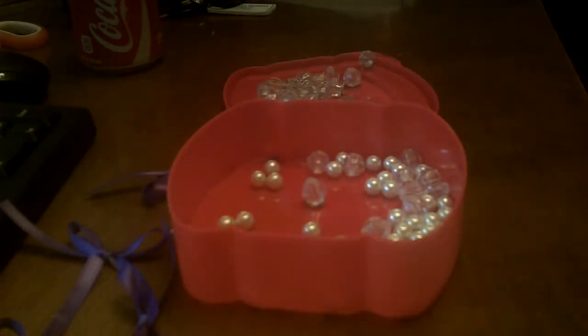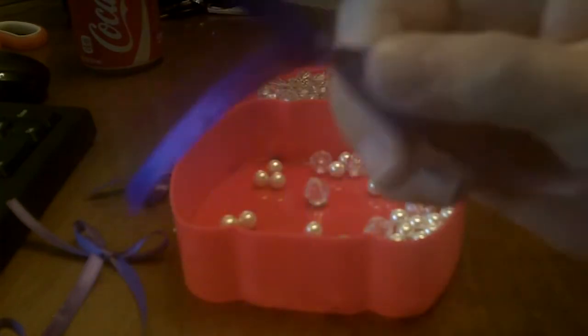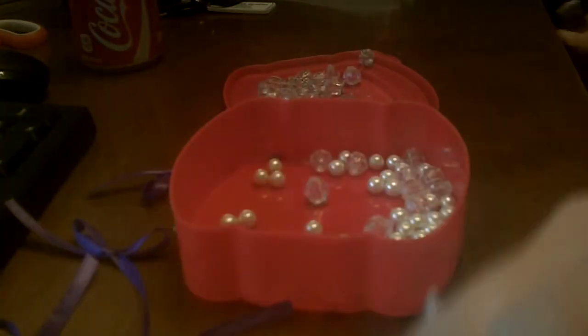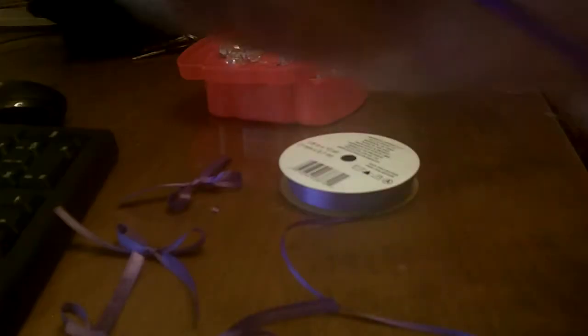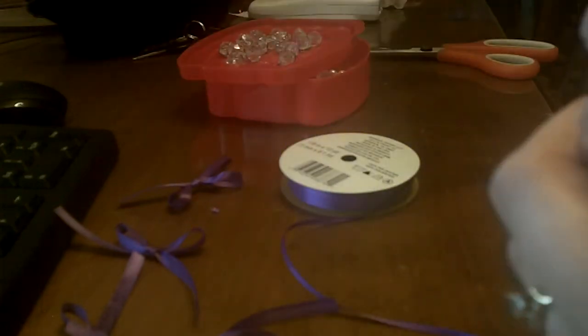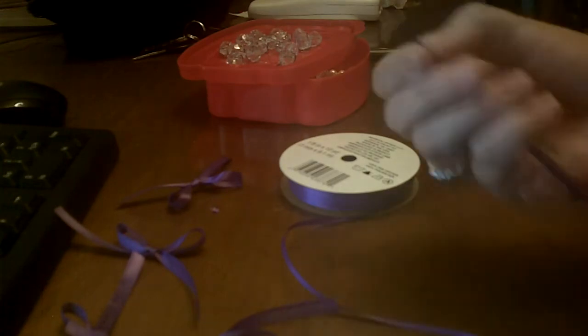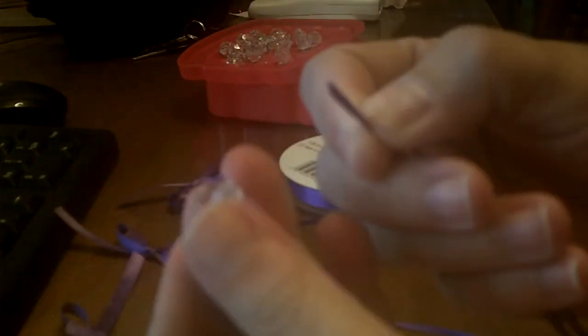Now we're going to thread our paperclip. I've taken just purple — you can use any color that you want. I've taken some purple ribbon, and I'm going to walk you through that process. The ribbon that I'm using is 3 millimeters by 9.1 millimeters, and I have cut that about 14 inches. It's going to really depend on how long you want this.